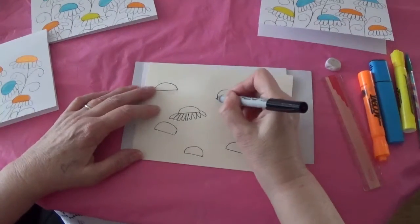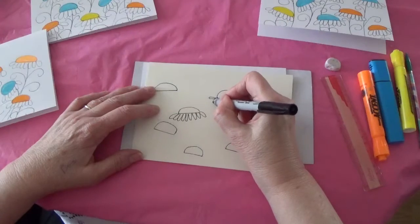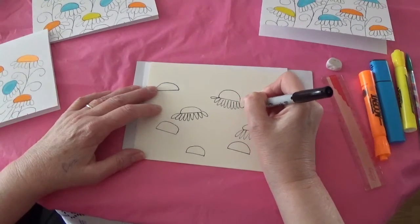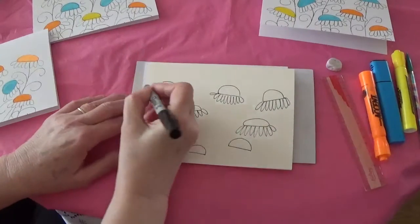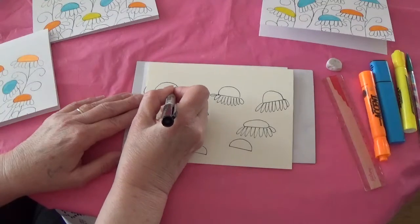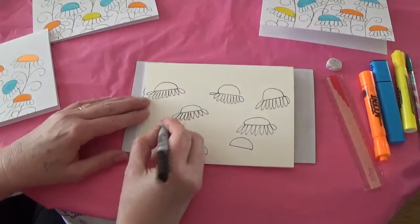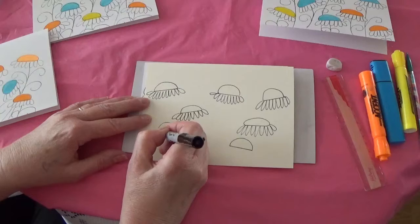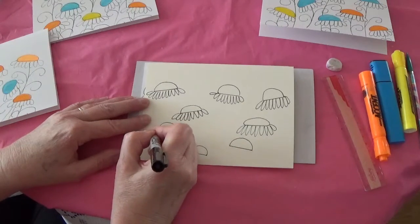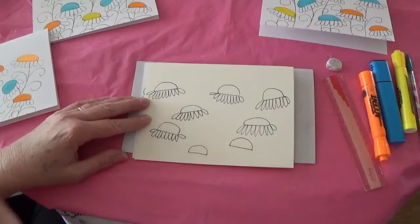Then you add the petals. When you add the petals, I tend to do a few a little flatter on the outside and then sort of work around. If that is too difficult, you just drop the bottom ones, do them, and then just add the side ones afterwards like that.